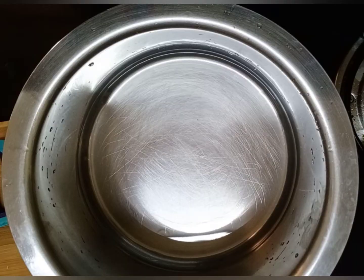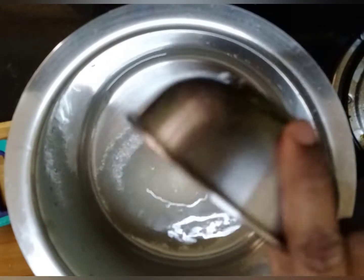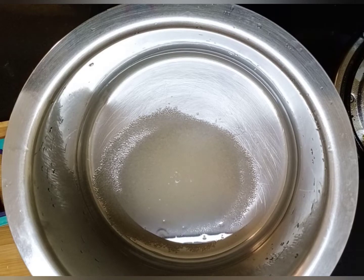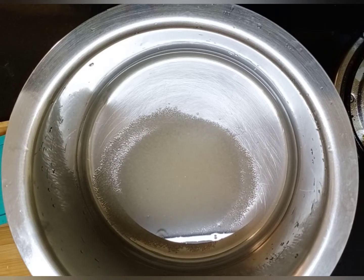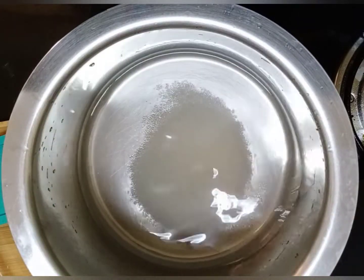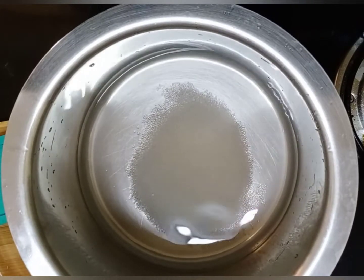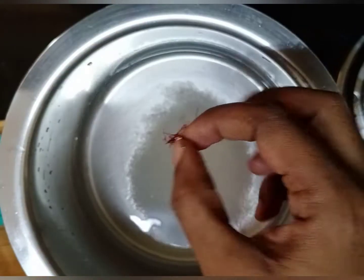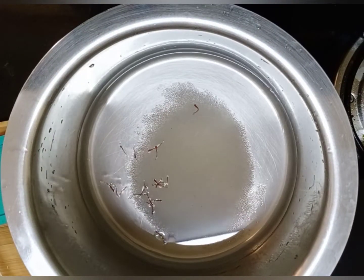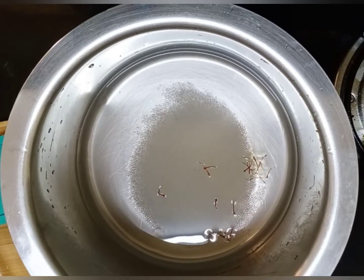We add 2 cups of sugar in a cup to give it a light color. We add 1 pinch of saffron for flavor — you can skip it, this is optional. We add 1 pinch of cardamom powder as well.